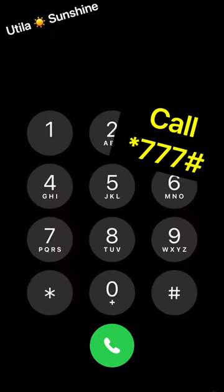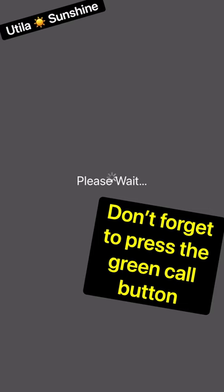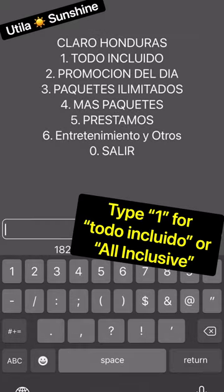To put the internet package on, call star 777 pound and then call. You're going to get all the package options. Use 'todo incluido,' number one, or all-inclusive.